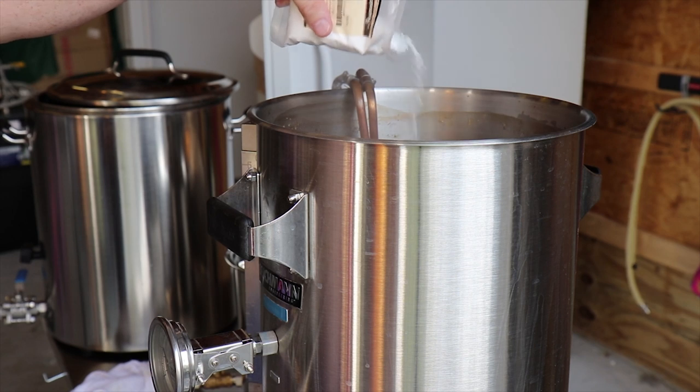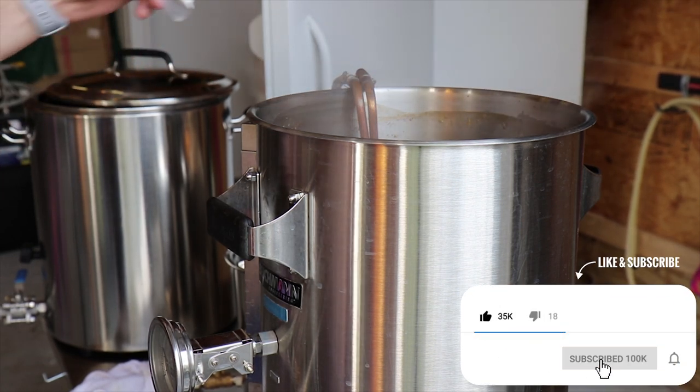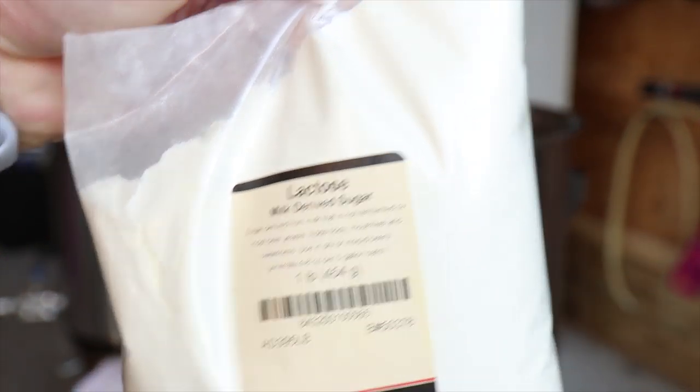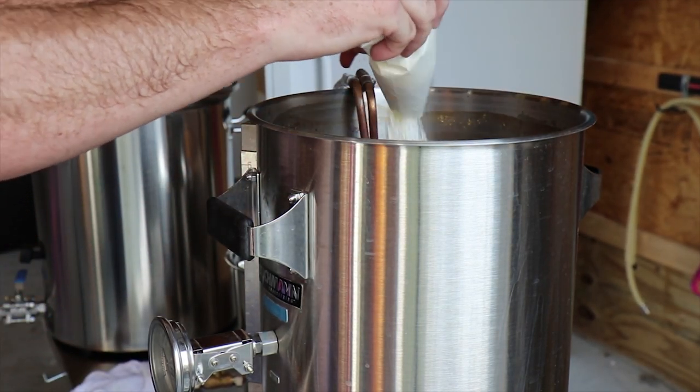I'm going to put some corn sugar in. This is not on the recipe, but I'm just trying to raise my alcohol percentage. And lactose — lactose is very important when you're doing a milk stout or a sweet stout like this. One pound of lactose going in is going to make it delicious.